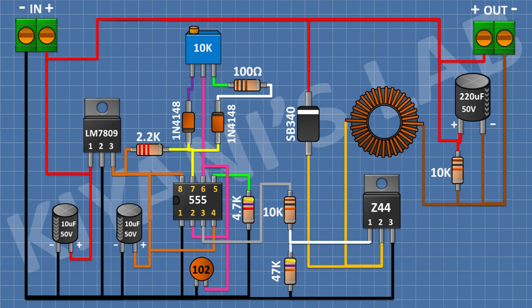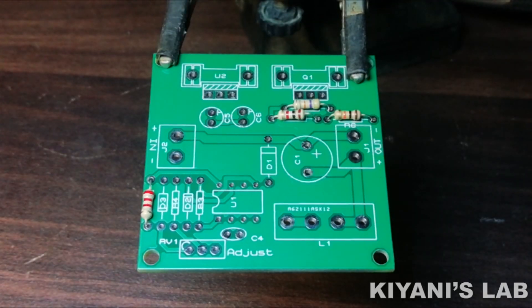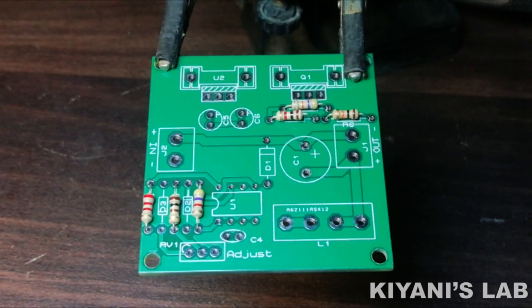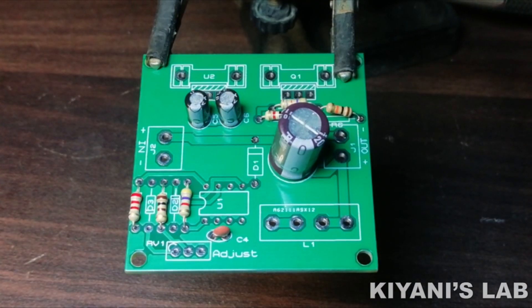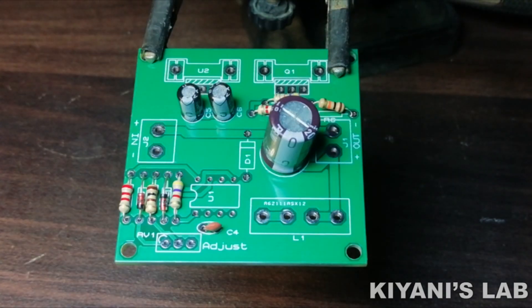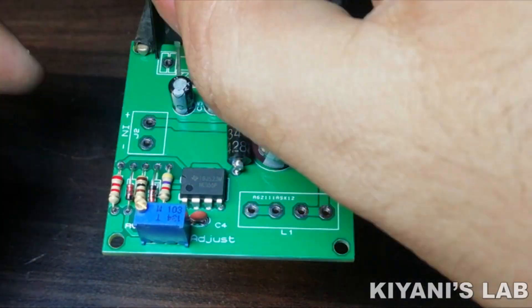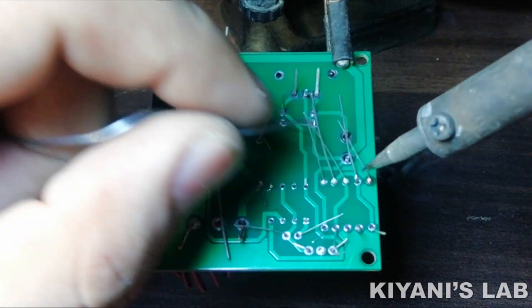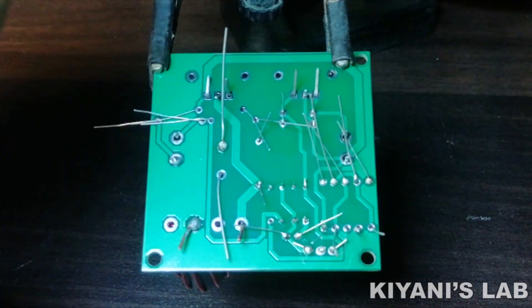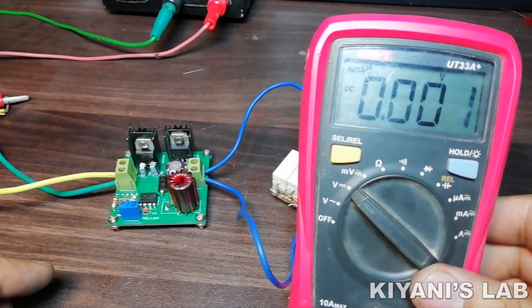Now let's test the circuit. After testing the circuit, I made the PCB layout. So these are the PCBs. Now let's put all the components onto the PCB and solder them. I've put all the components onto the PCB — now let's test the circuit.